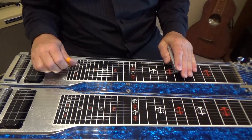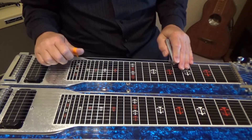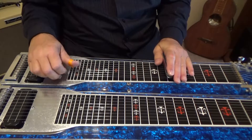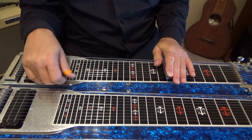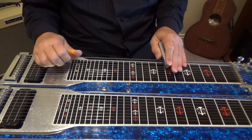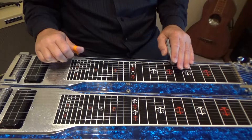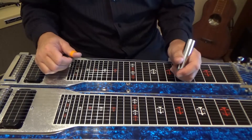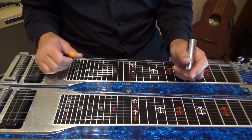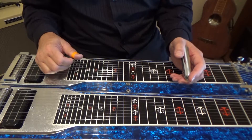From the top then. I hope you enjoyed this lick on the C6 tuning. This is Aaron with Steel Picking — thank you for watching, thank you for hitting the like button, and as always, keep picking.